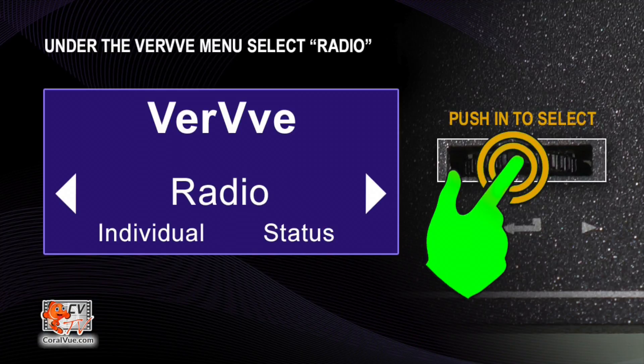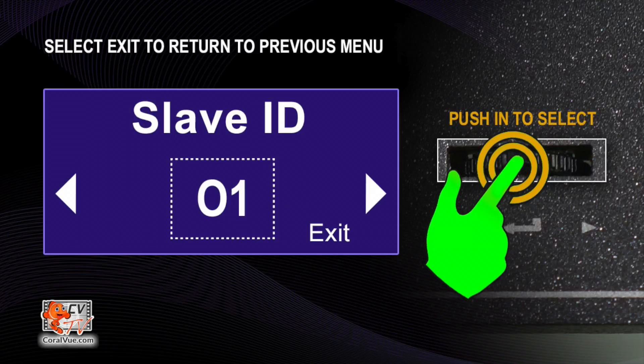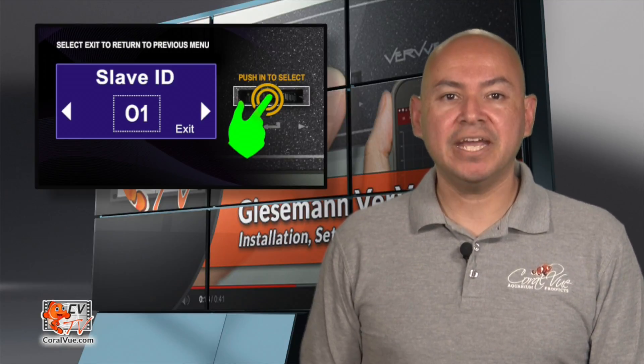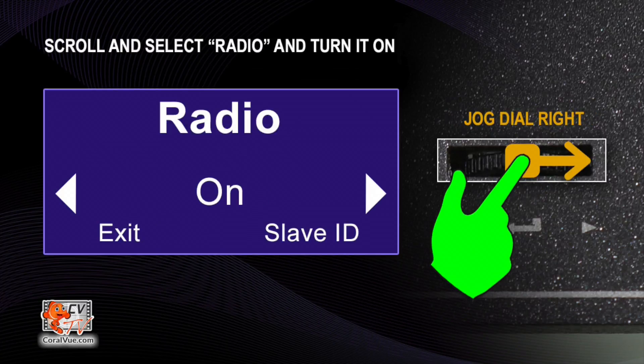To change the slave ID number, power up your Verve One fixtures. Using the jog dial, select Radio on the Verve menu. Now select Slave ID. Here you assign a unique slave ID number to each fixture. If you have multiple Verve One fixtures, make sure that each fixture has a unique slave ID number. Now under the Verve's menu, scroll and select Radio and then make sure that it is set to On. Select Exit when done. Repeat this process for each and every Verve One module.